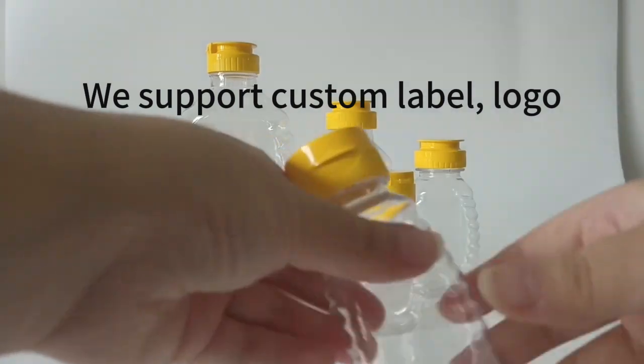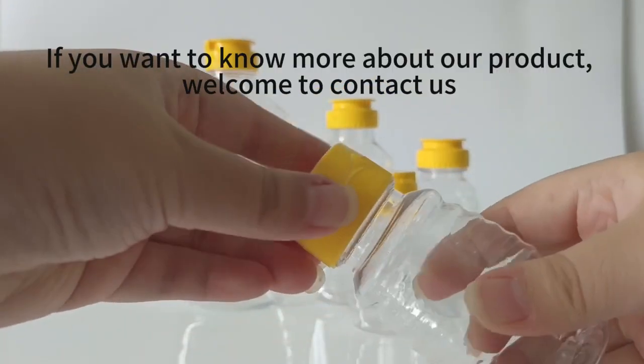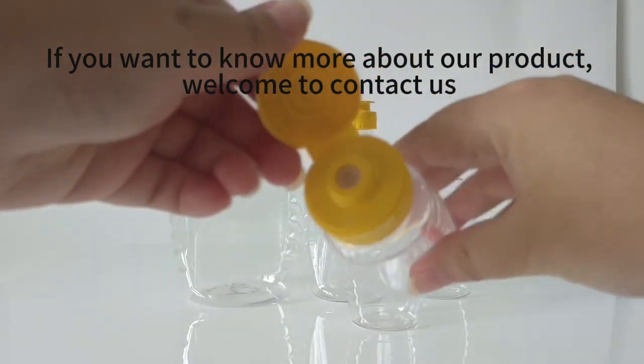We support custom label logo. If you want to know more about our product, welcome to contact us.